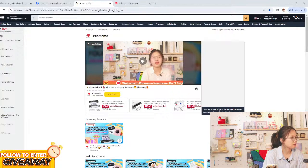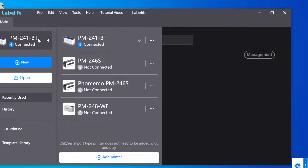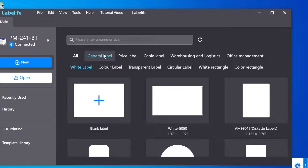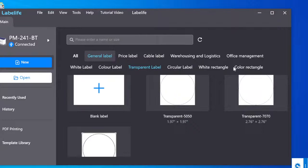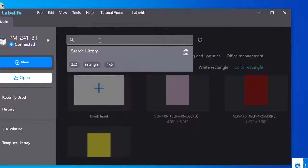Now let's come back to our label. We're already connected with the computer, as you can see the app is showing. We need to connect first — if it's not automatically connected, click it manually. Here we can create a new label. We need to choose a colorful rectangle label, then choose the color label or maybe a transparent one. Now we're using the shipping label, so let's go inside and find the 4x6.